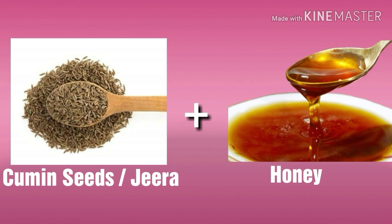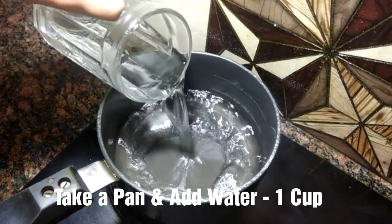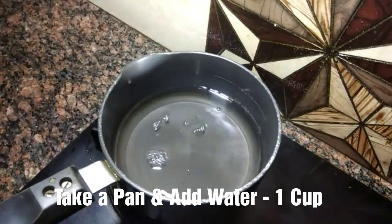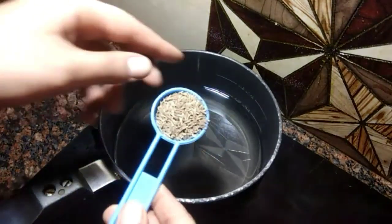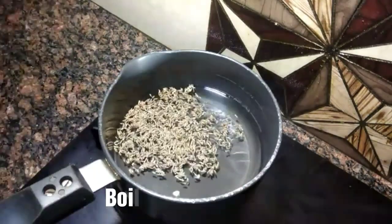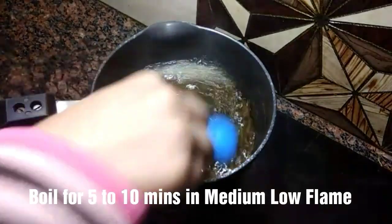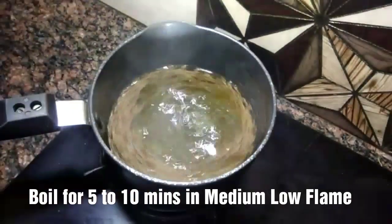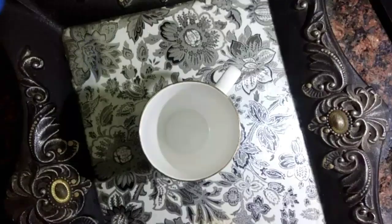To make this recipe, just take a pan, add one glass of water, then add one tablespoon of cumin seeds. Give it a boil for five to ten minutes on a low to medium flame.